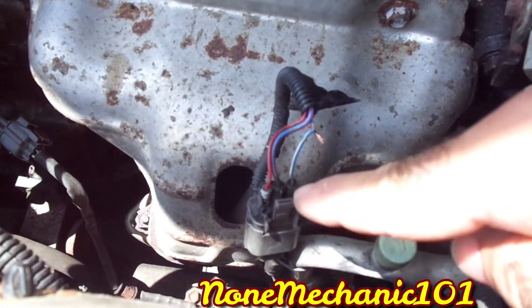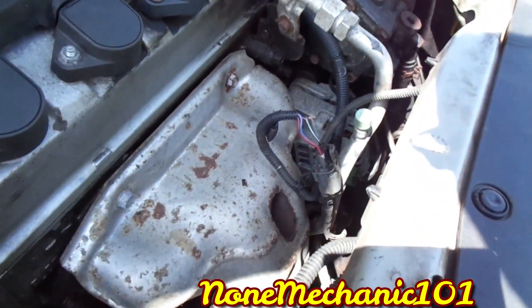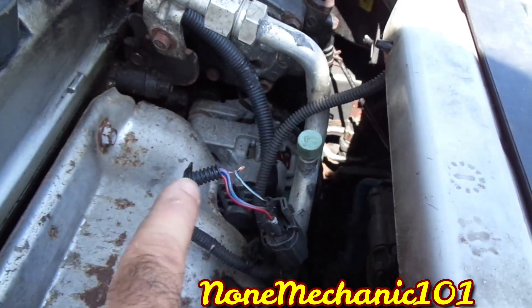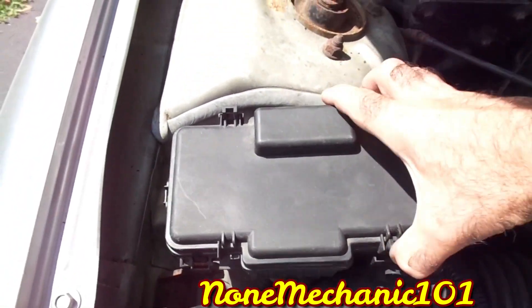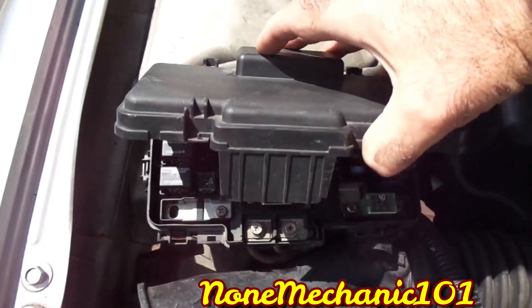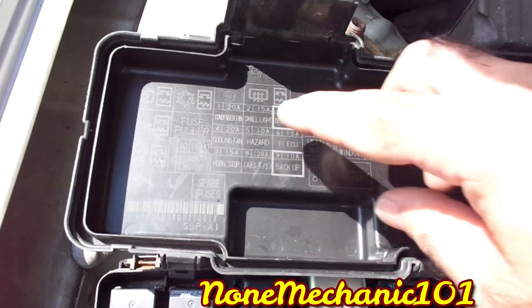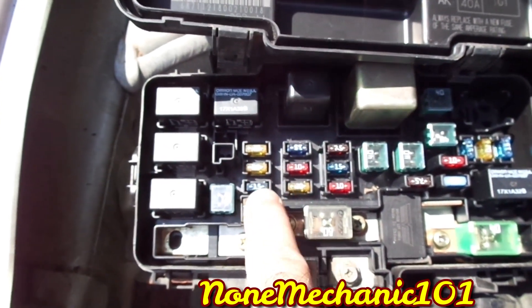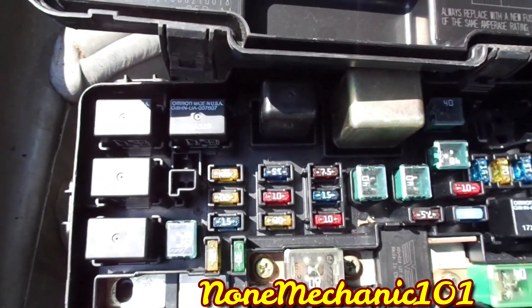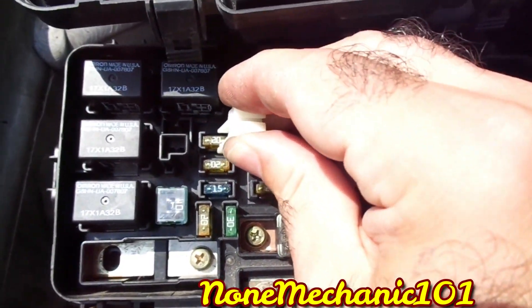You can see one of the fans right here. Before I checked the wiring, I went to the fuse box, which is located right next to the battery. I looked for relays or fuses that it may have. It has a condenser fan and a cooling fan, and I wanted to see if they were blown.